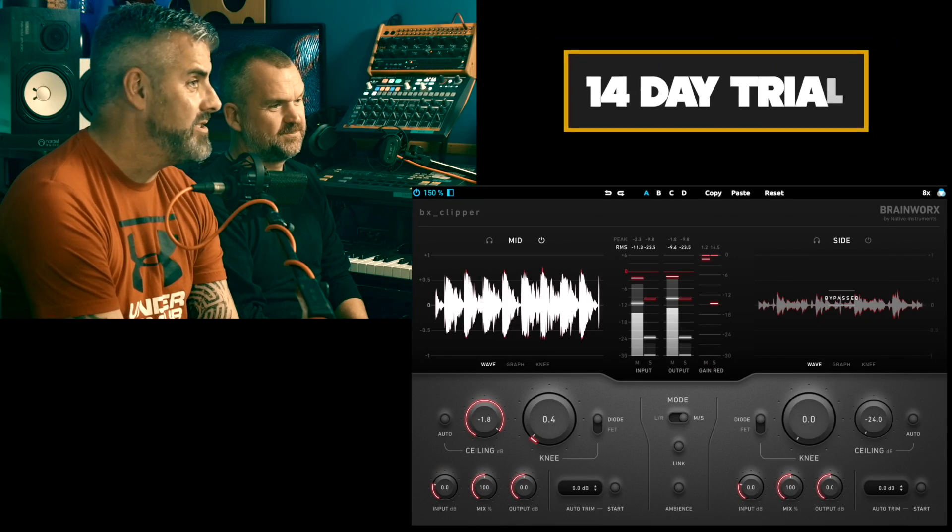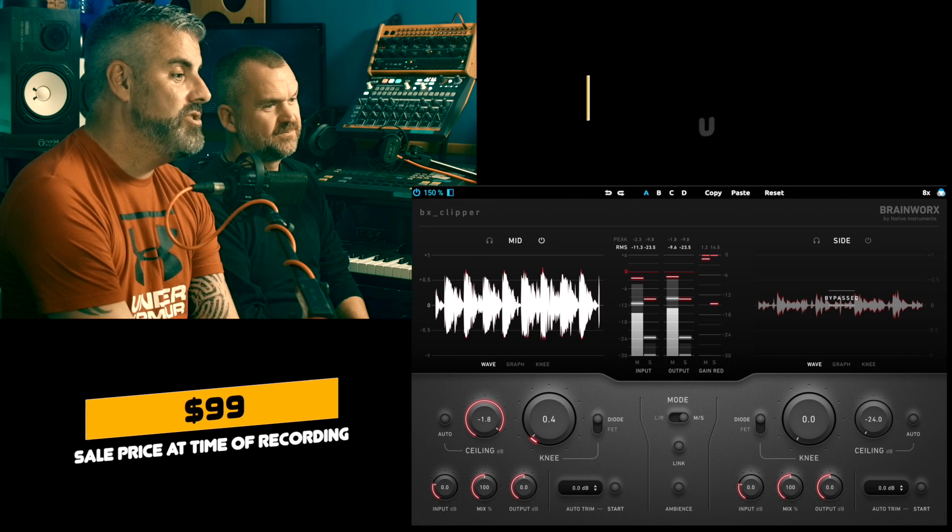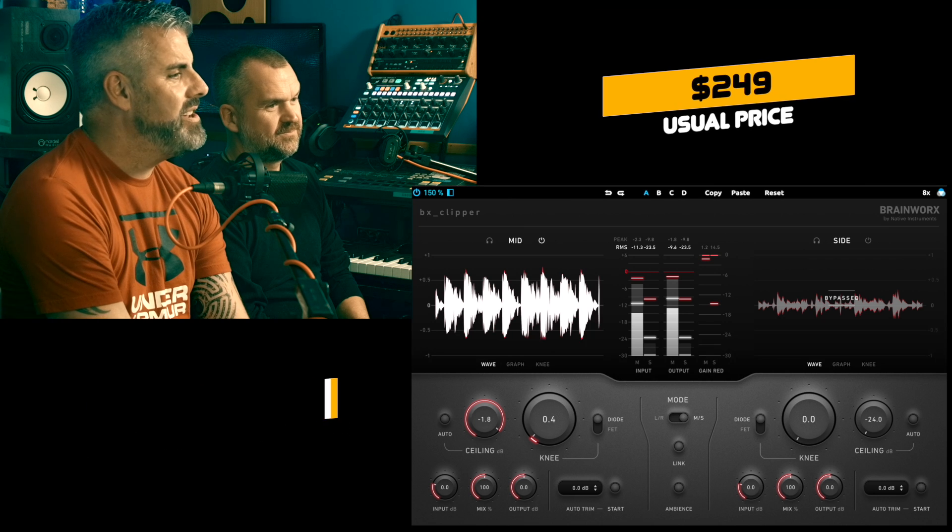I fancy having a go at that. I don't like the way it looks — it's the same style as the BX Master Desk Pro and the True Peak limiter, I agree, it's a horrible GUI. But I want to go and try it. There is a full 14-day demo like all Plugin Alliance stuff — use it to your heart's content, bounce stuff out, whatever you need to do. Currently on sale at $99, normally $249, but as we all know, no one pays full price for Plugin Alliance.